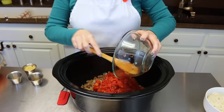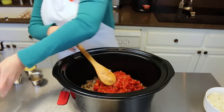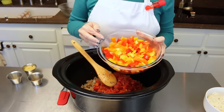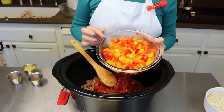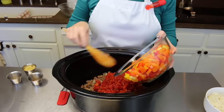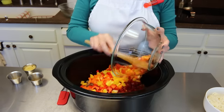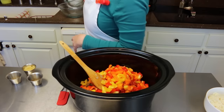Also, you're going to add peppers. What I add is a yellow pepper, an orange pepper, and a red pepper. You can add green peppers if you like, but my family does not like green peppers — we prefer these sweet peppers. So one yellow, one red, and one orange. No green for us.